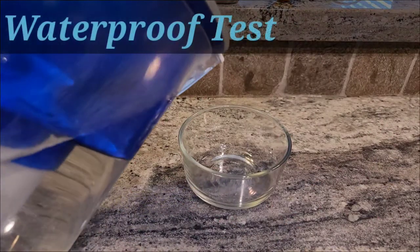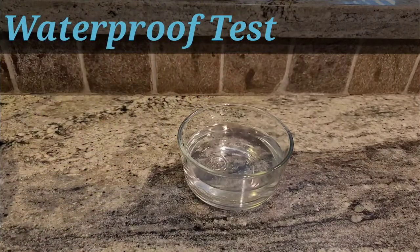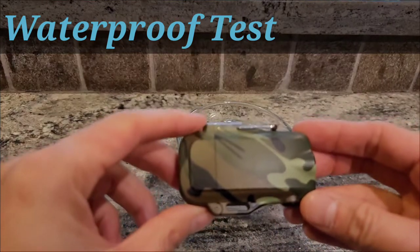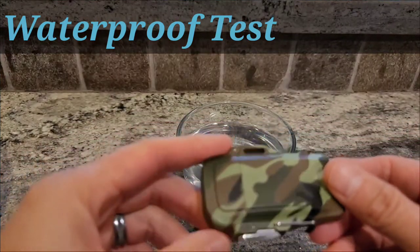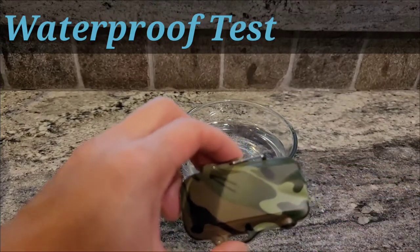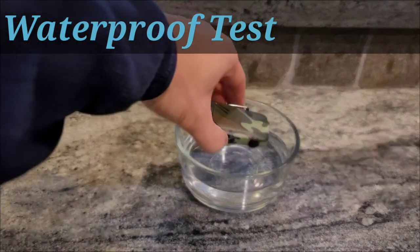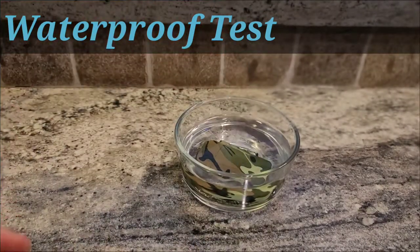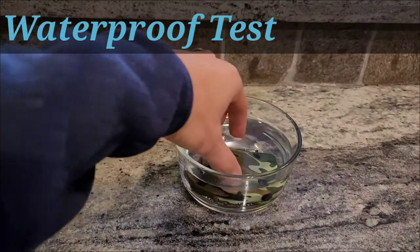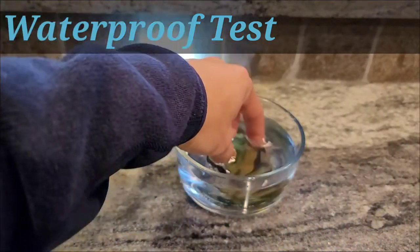I'm gonna test out the waterproofness of the lighter — put a little water in a dish. I really like this camo color. So what we're gonna do is submerge it and see how it fares. There it goes — it is underwater. Let's test out the light.